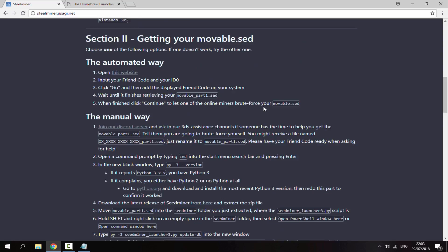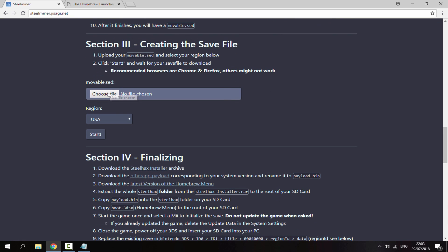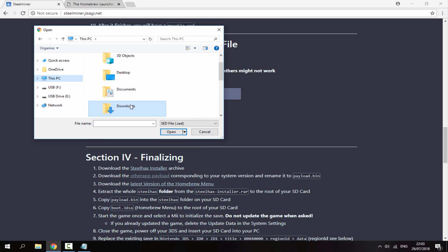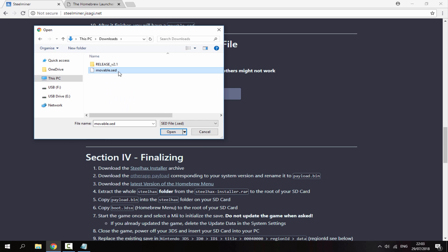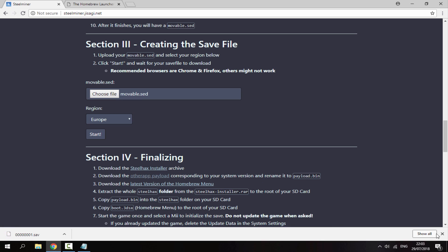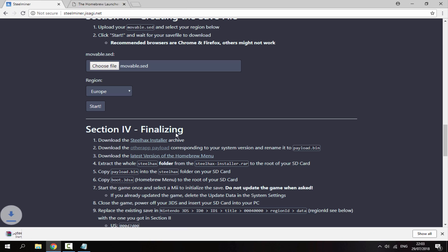Now go to the SeedMiner website, scroll down, and open your movable.sed file by clicking 'Choose File' and browsing for it. Select your region — I'm in Europe so I'll select that — then click Start. This will generate a save file which you want to keep.